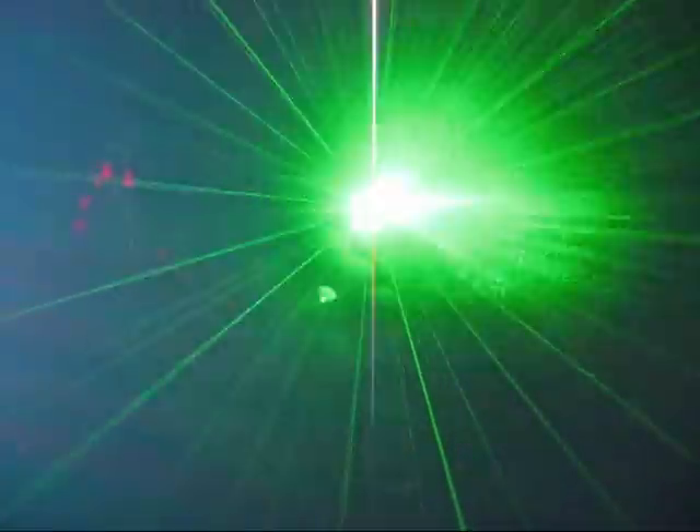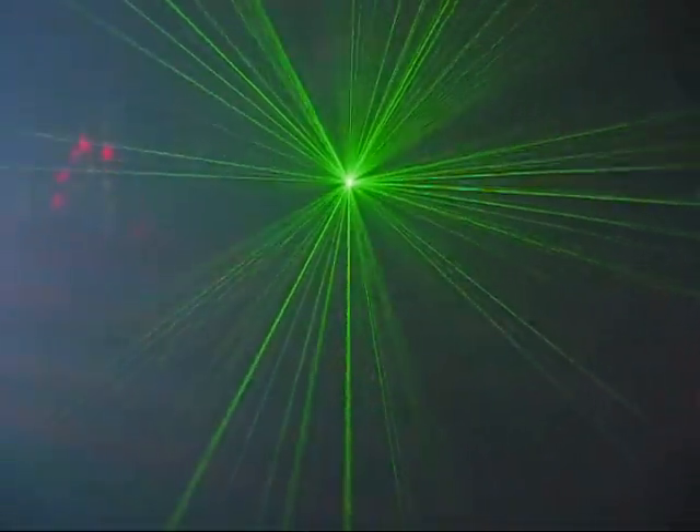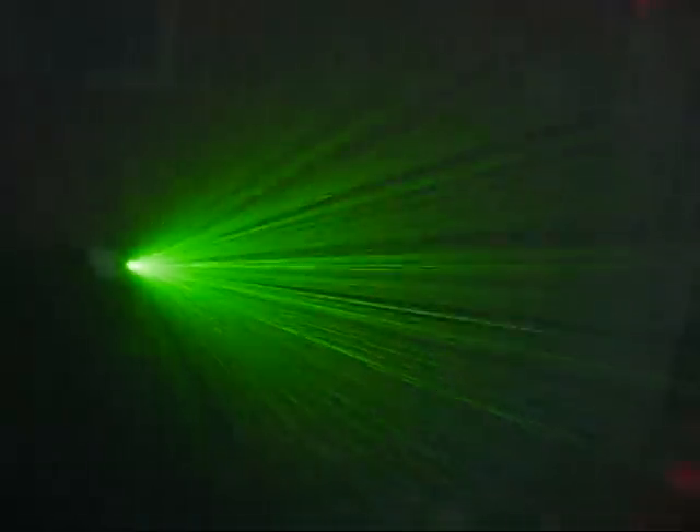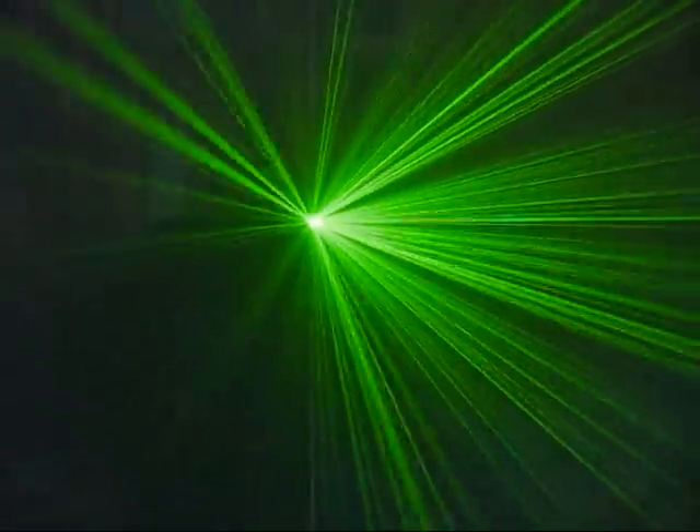This is a view of some lasers with the fog machine — you can kind of see them going out but it kind of dies. That's like looking into the lasers.